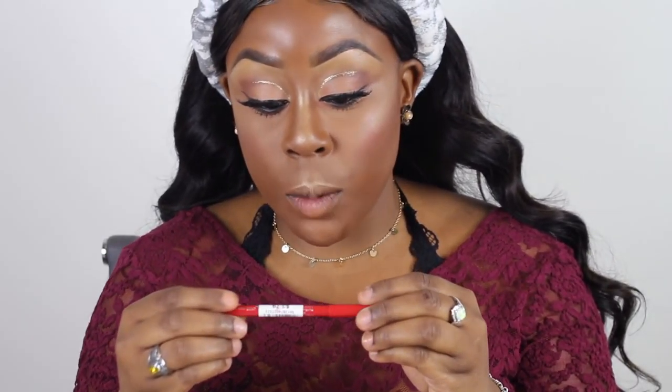Off camera while I was drying, I went ahead and did the rest of my eyes — I put black on my waterline, took a brown eyeshadow and smoked it on the bottom, and put on some mascara.